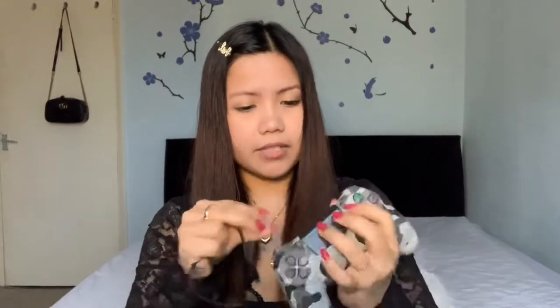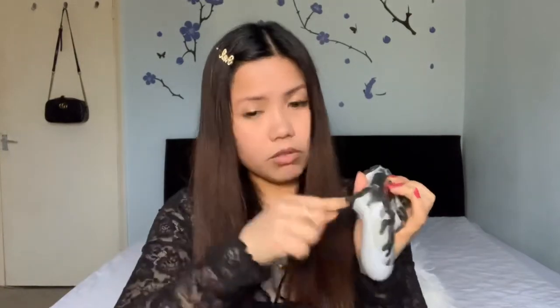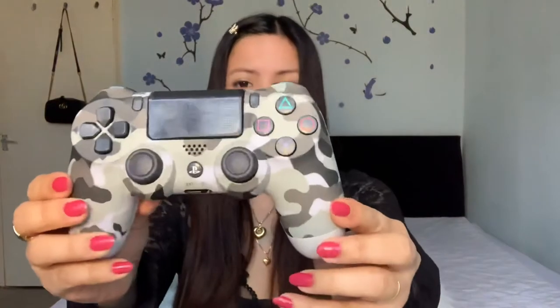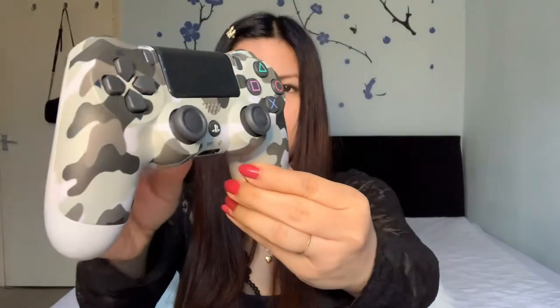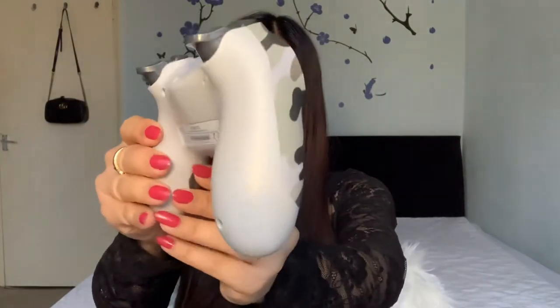It comes with a wire as well. Let's check if it's working. This cable is for charging — when you want to charge it, because it's wireless, you use this and then just remove it after charging. I'm sure it's fine and doesn't need to charge right now. By the way, it's from Sony.